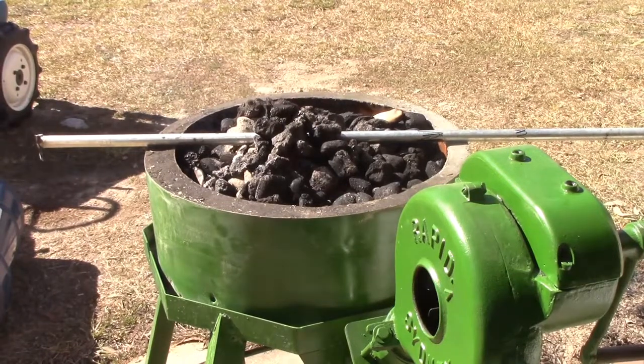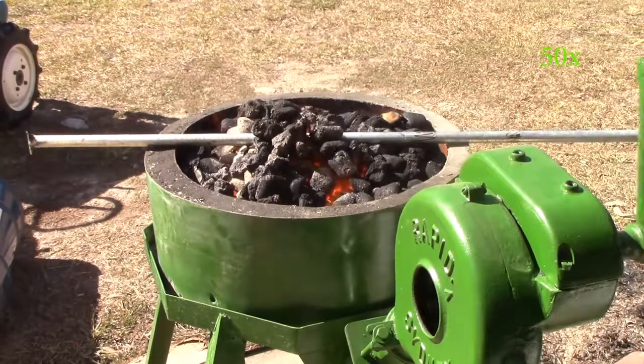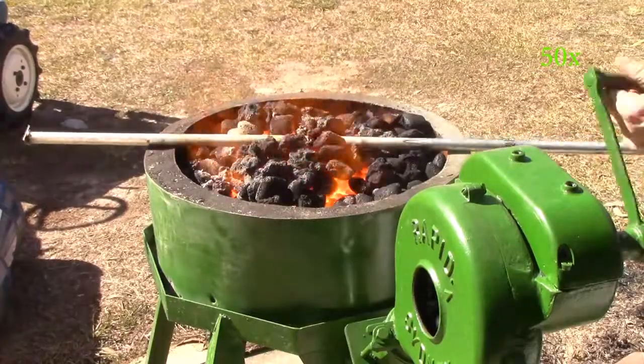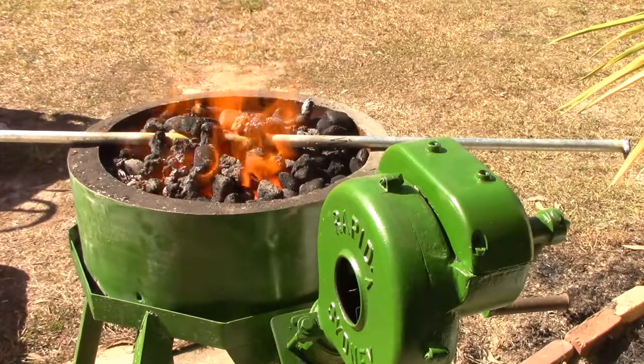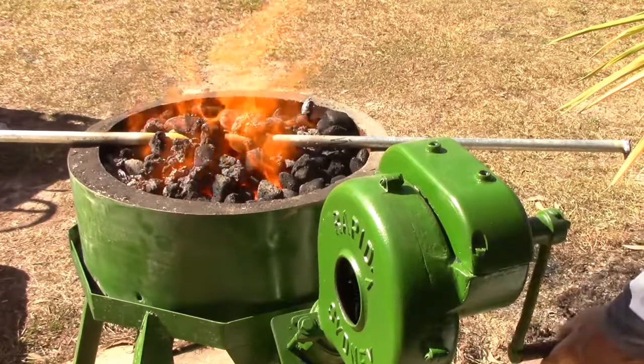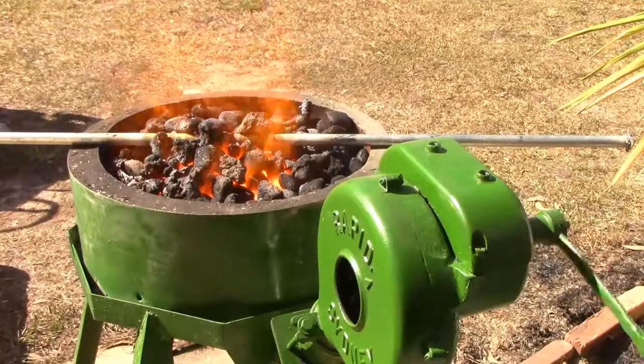I'm going to try the first bend. I don't know whether what I have in mind is going to work, because I haven't got a lot of leverage on it. I'm hoping that I'll be strong enough or heavy enough to put my weight behind it. I've got my heaviest gloves ready for the job anyway. I need to get this red hot. That is really, really hot in there. It's getting red hot now.